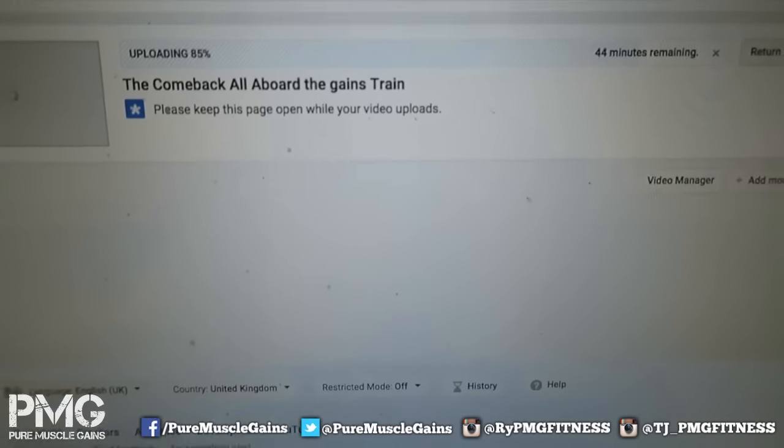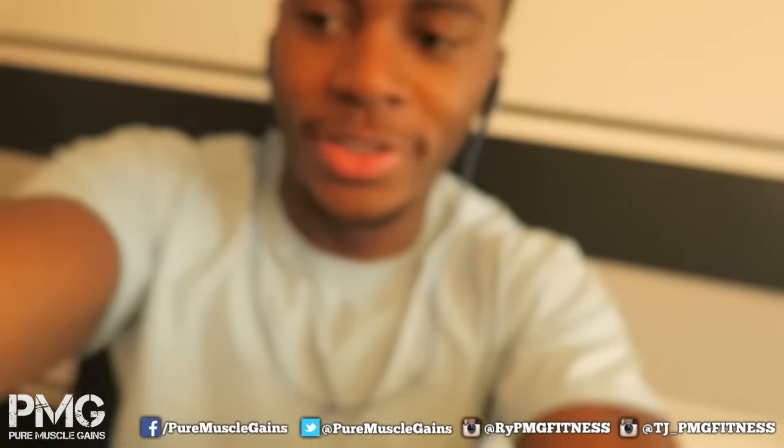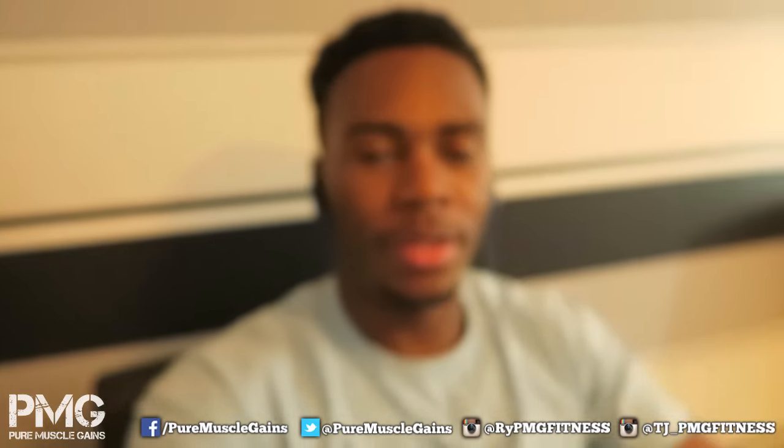I'm just waiting for the next video to finish uploading — it's been taking ages, like a full day. At some point today I'm going to order Virgin internet just to get a much faster connection, because uploading is just too slow, especially if I want to watch Netflix or YouTube at the same time. The title you just saw on screen is probably going to change.